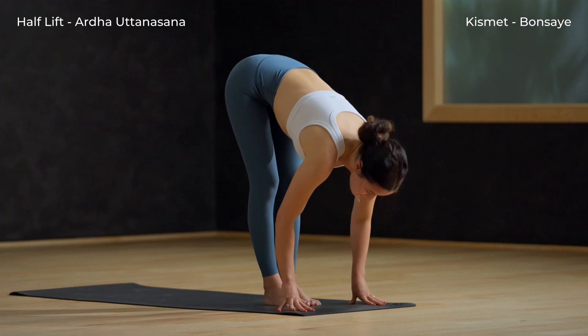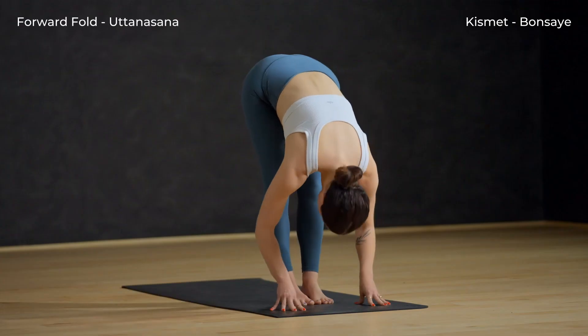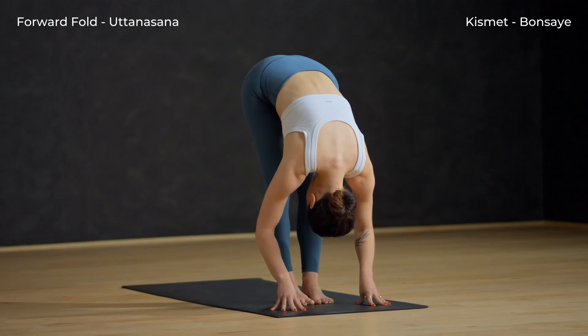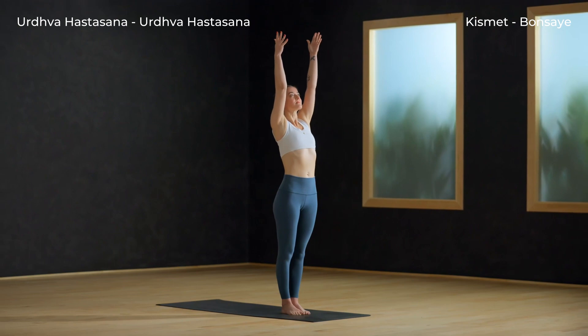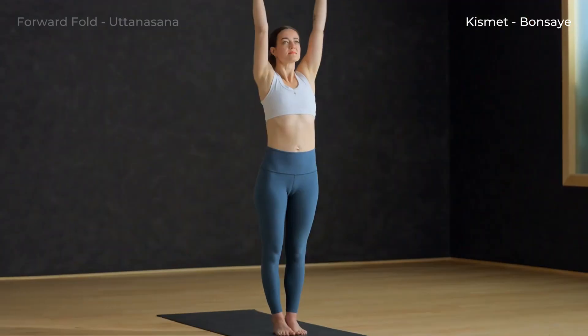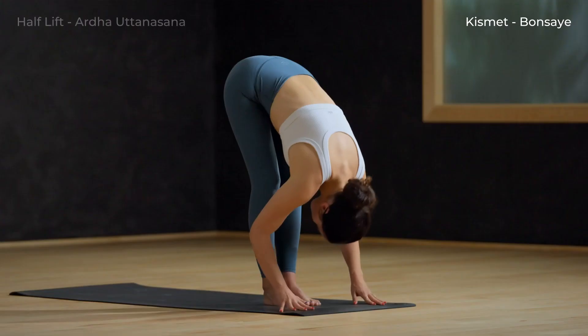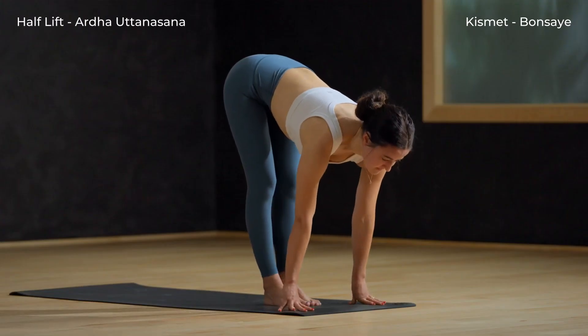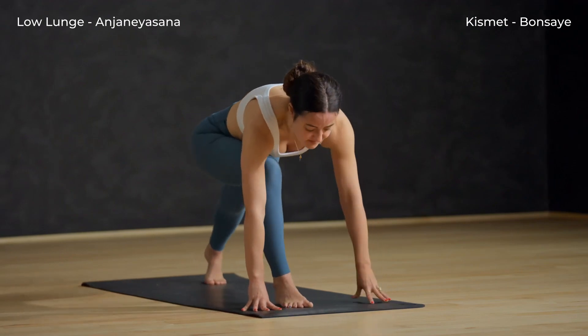Inhale and lift halfway. Exhale, fold. Inhale, circle sweep arms to sky — Urdhva Hastasana. Soften your knees and spill forward. Inhale, halfway lift. Exhale, left foot back, low lunge. Lower your back knee down, inhale, crescent lunge — reach your arms overhead.